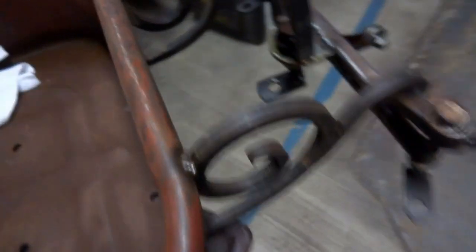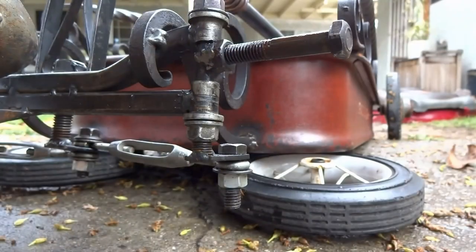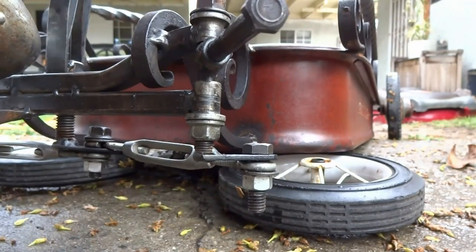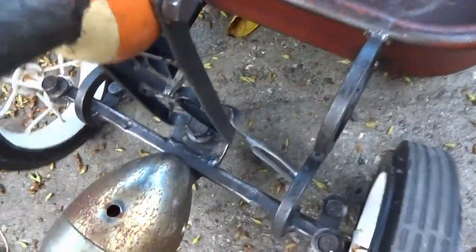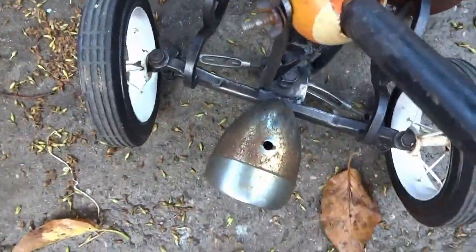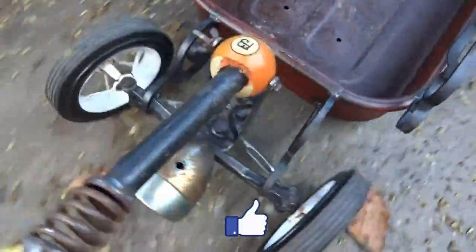I added a license plate bracket and a few more pieces of scroll. I also built the steering — I made a video about the steering, I'll link to that here as well as in the description below, so check that out if that's something you're interested in. Make sure to check out the steering video if you want to see how this simple steering setup was constructed.